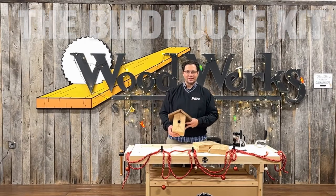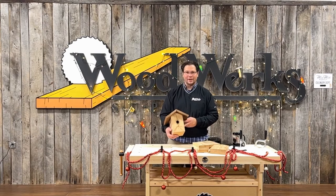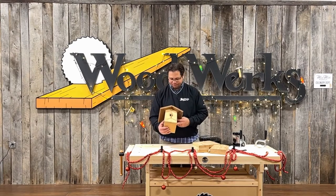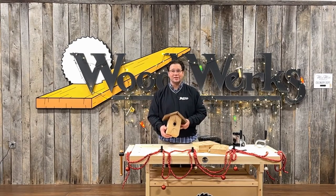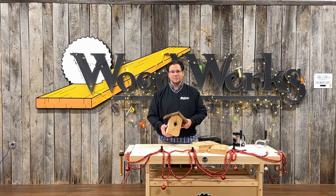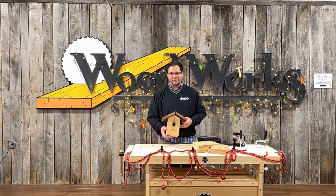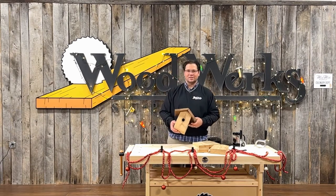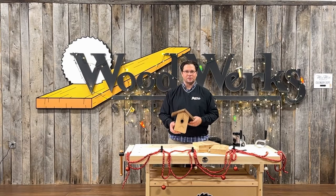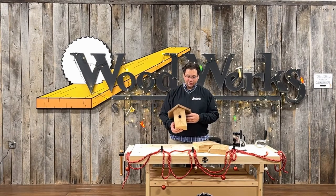I wanted to share with you a project that my daughter and I built a couple years ago — just a real simple little birdhouse. I cut out all the pieces beforehand and then gave it to her as a gift in pieces. The fun part was that we spent time putting it together. We did all the assembly and it was a ton of fun — a great way to spend a little time together down in the basement in the wintertime building a little project.